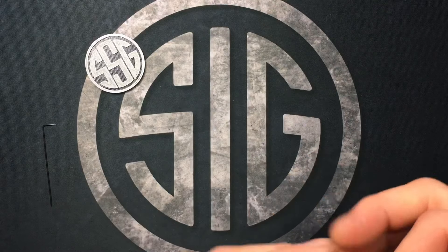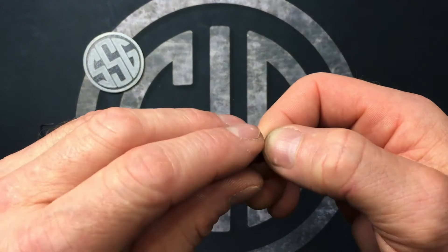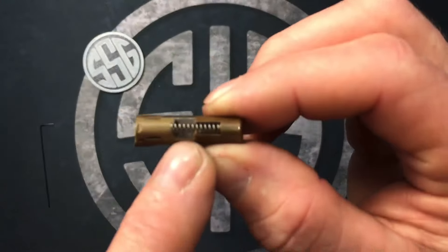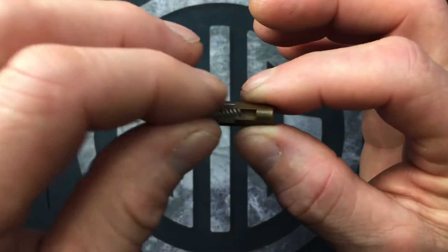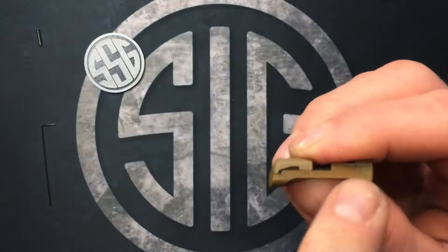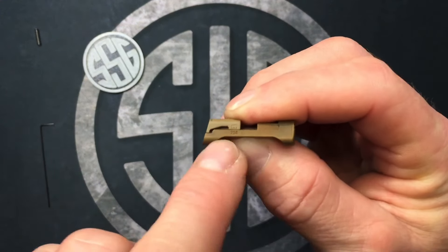Before I show you how to take this apart, it's sometimes easier to understand how it works before we take it apart. There are three pieces here. Do not lose this little spring, okay? This little spring will actually fall out once we remove this mag release, so don't lose it. And then we have this little wedge that captures the mag release — mag catch, whatever you want to call it.